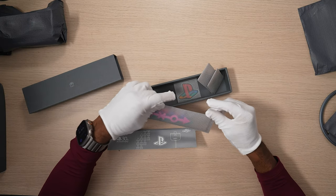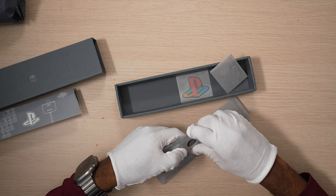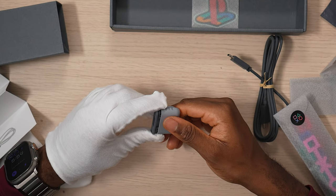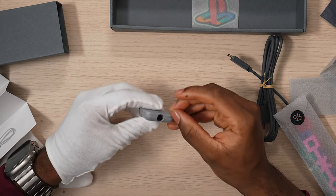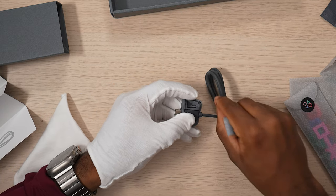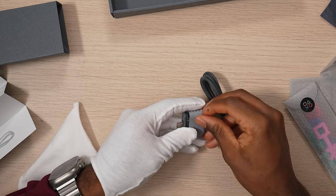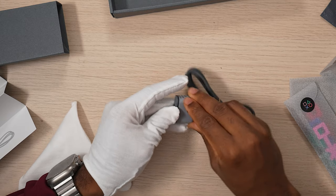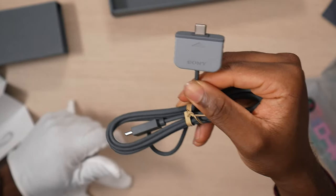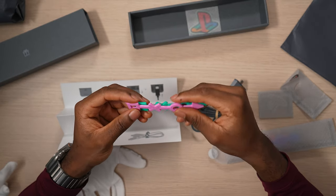There are cable ties and stuff, and I feel bad even removing the sticker, but for the sake of science we gotta do it. Oh, it pulls down! You put your USB-C cable in there and then pull the cap right back on. It looks like one of those OG connectors.